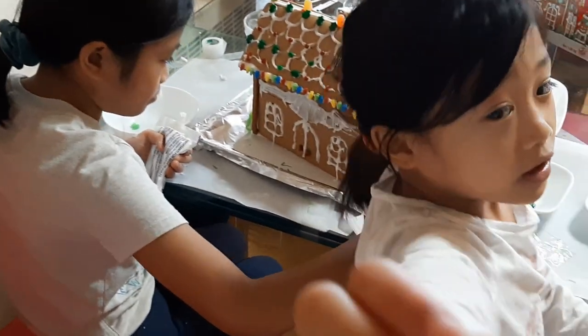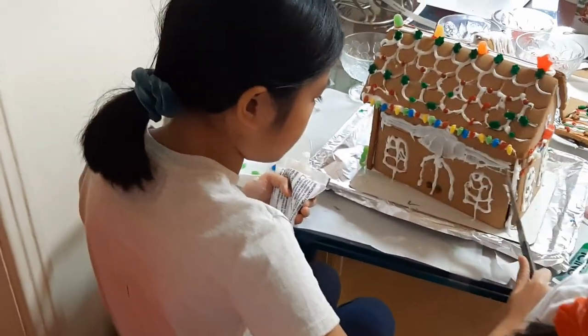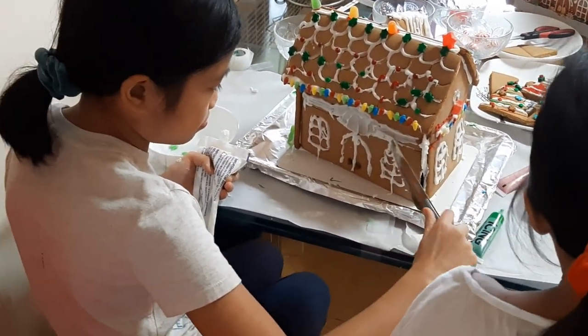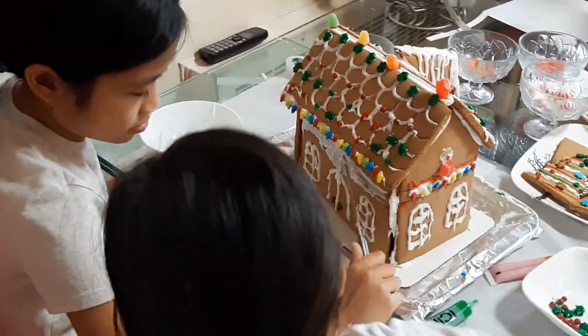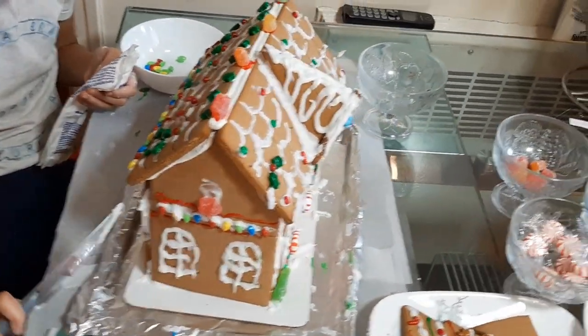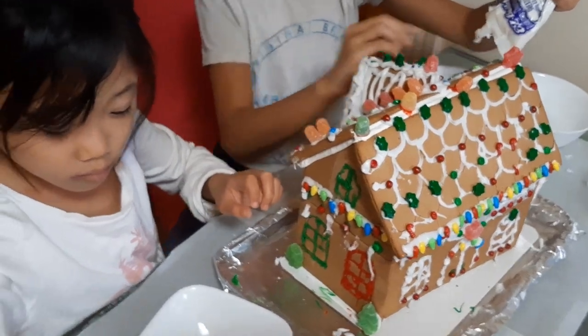Can I eat it? Wow, it's almost finished!